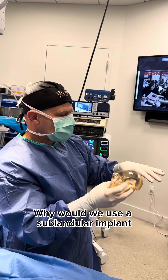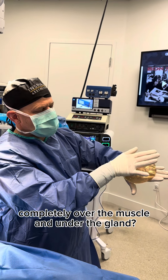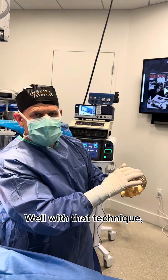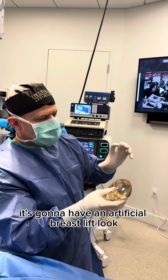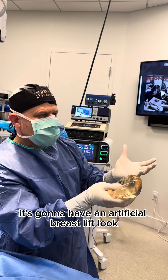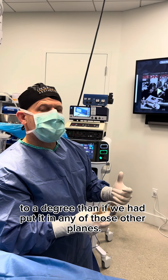Why would we use a sub-glandular implant completely over the muscle and under the gland? Well, with that technique the breast is going to lift the most. It's going to have an artificial breast lift look to a degree compared to if we had put it in any of those other planes.